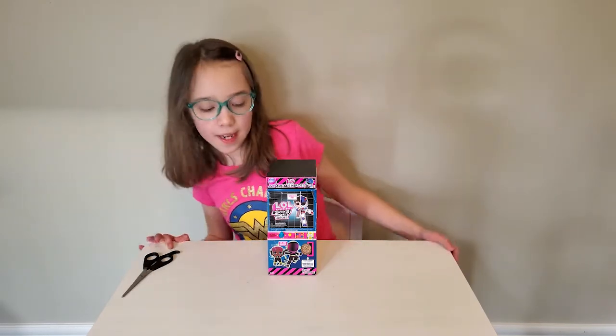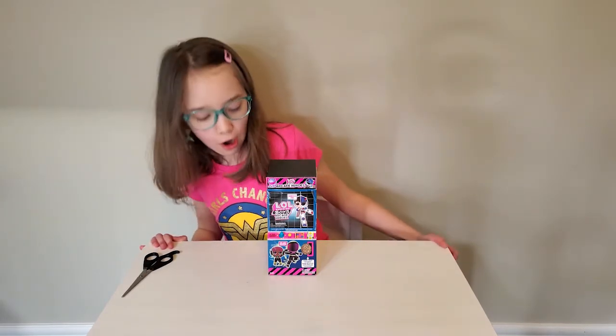Hi everybody! Today we're opening L.O.L. Surprise Boys Arcade Heroes.